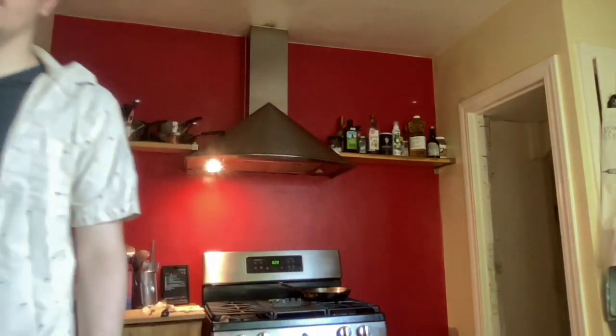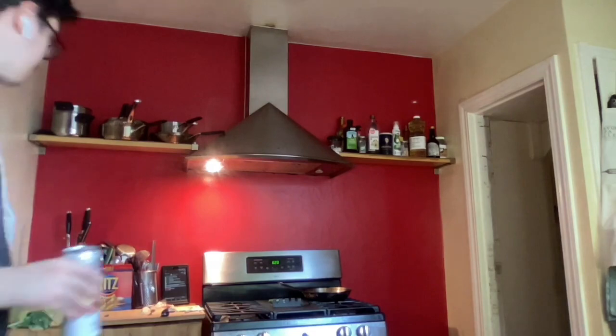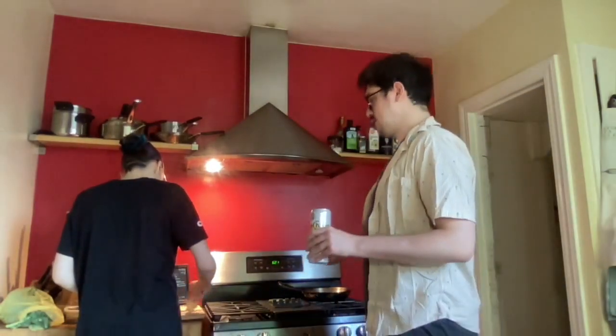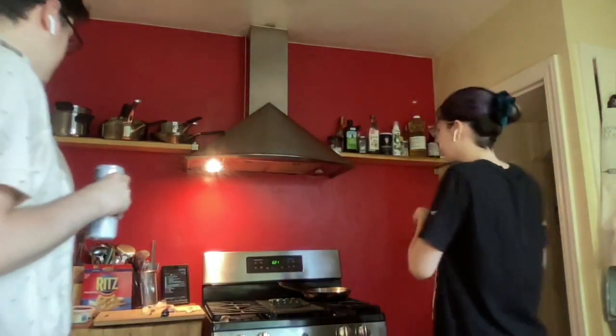Hello everyone! We are hanging out and making a semi carbonara kind of thing. Instead of pancetta we're using prosciutto, and instead of egg pasta — the one that has a hole in it — we're doing spaghetti. But I think all in all it's going to be a very carbonara-like experience with the cheese and kind of a creamy sauce.